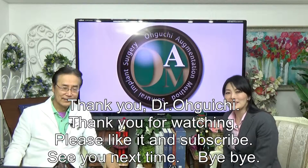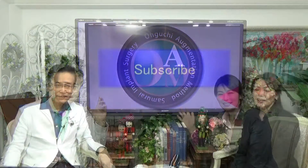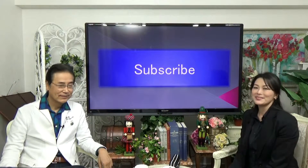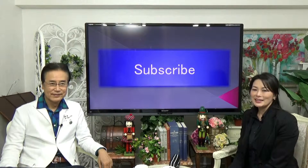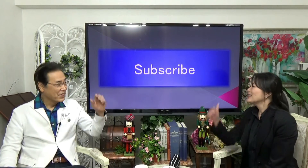Please like and subscribe. See you next time. Bye. Thank you for always watching the Oguchi channel. Please keep watching and subscribe. You can subscribe by pushing the registration button. Thank you.